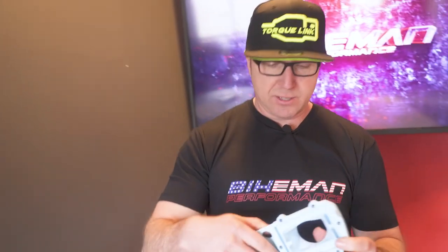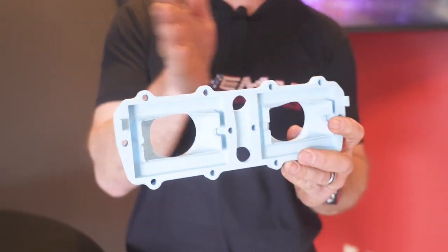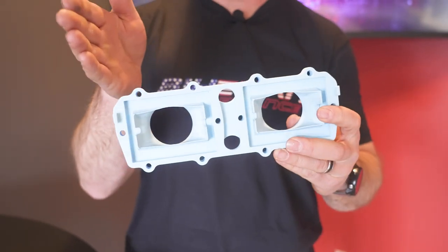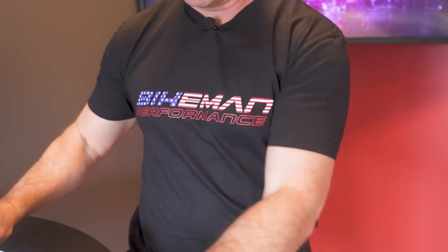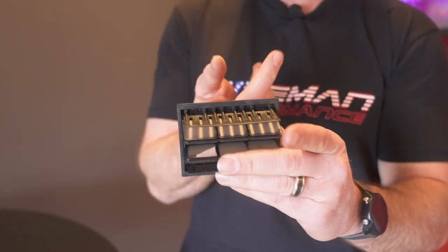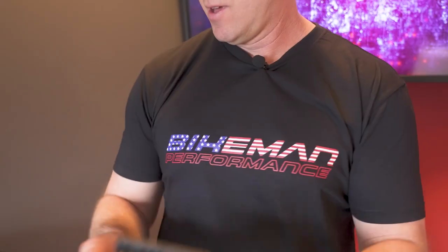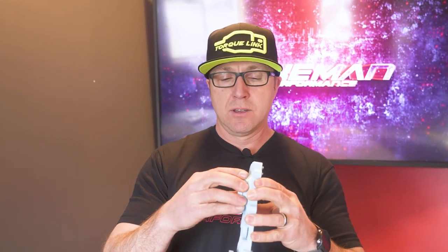The way that we solve this is inside of our reed cage, we direct the air to hit the outer reeds evenly. So what that does is makes all the reeds open up evenly, and it will increase your reed life and also not have a boost leak like one that is already cracked.